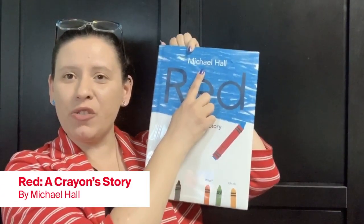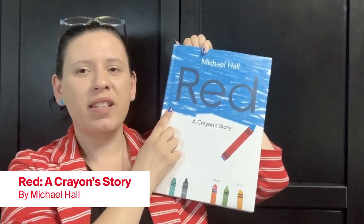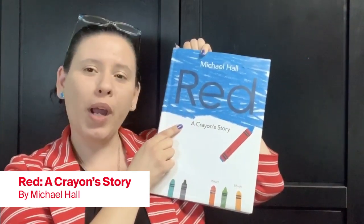Our book today was written and illustrated by Michael Hall. The title is Red, A Crayon Story.